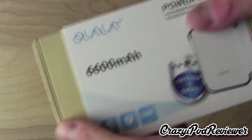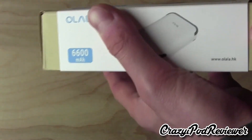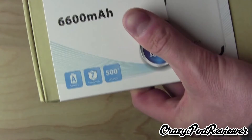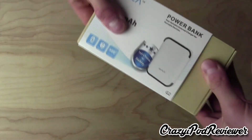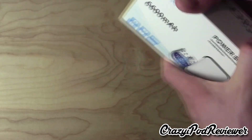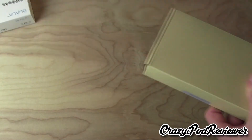So now let's slide off this little wrap here, and we'll be able to dig deeper in. I'm just going to zoom out a little bit and slide this off — some of these items are really just difficult to unbox. So there we go, I've got that off.